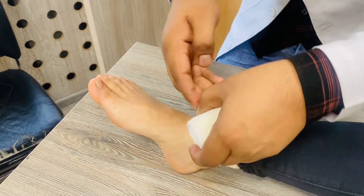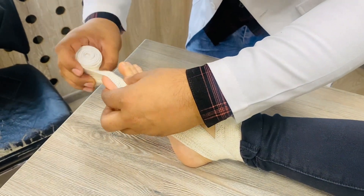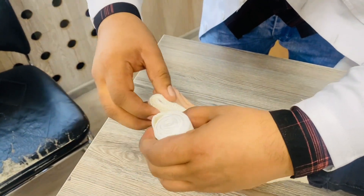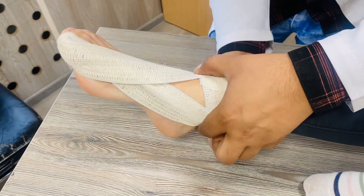After completing the two circulations, just move towards the injured finger like this, cover the finger like this, and again come towards the leg like this.